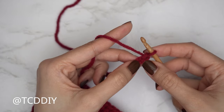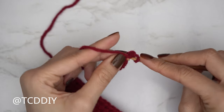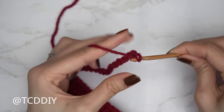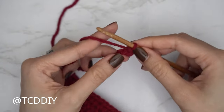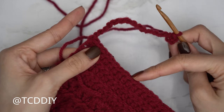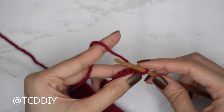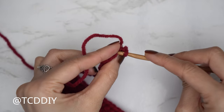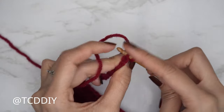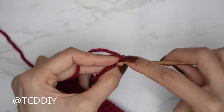Insert the hook into the chain we blocked off or the second chain from the hook, insert, yarn over, and gently pull through — that's the first slip stitch. Continue with slip stitches down the chain, then one back loop slip stitch into every stitch. At the end of the row, chain two, flip, and continue with the back loop half double crochet row. Keep doing this until the side panel can stretch over to the corner of the underarm.